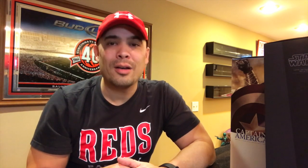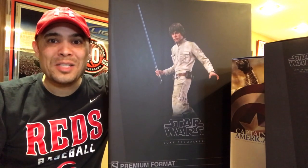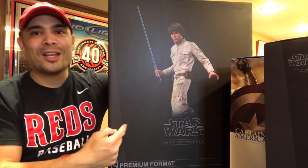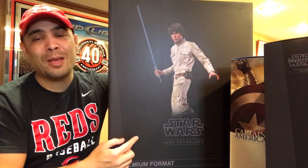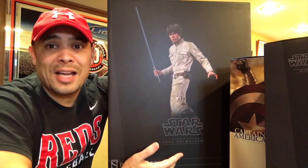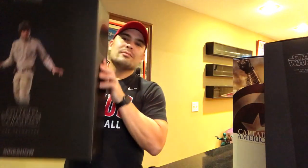I also have a very large figure to show you — more of a statue, made by Sideshow. I really only have one of these in my entire collection: a Batman. But now I have two, and it is a premium format figure — the Bespin Luke Skywalker by Sideshow. I got this one at Comics to Games, shout out to them. Luke Skywalker is one of my favorite characters, Empire Strikes Back is my favorite movie of all time, and it looks amazing.